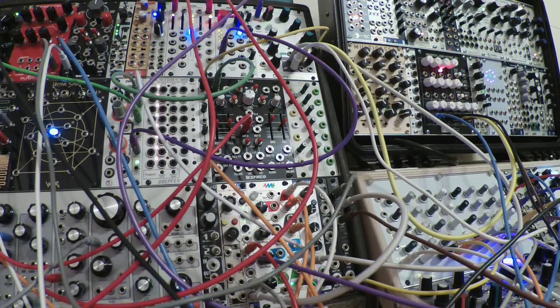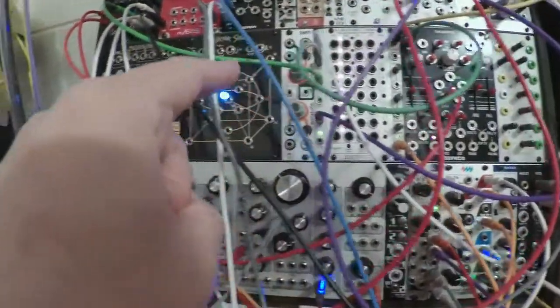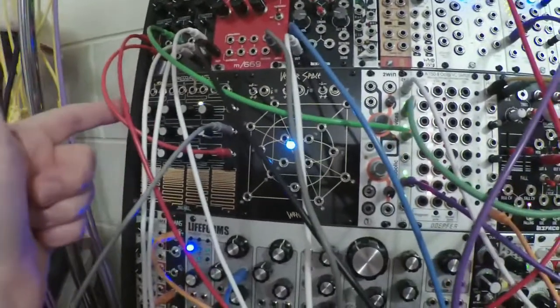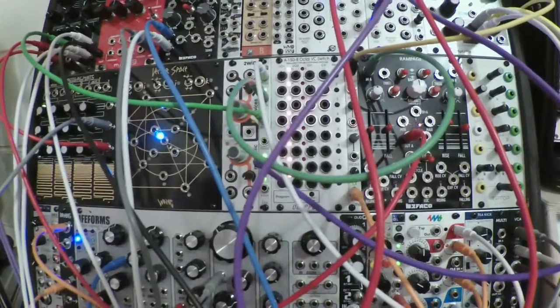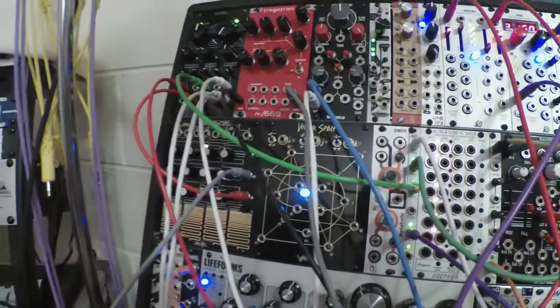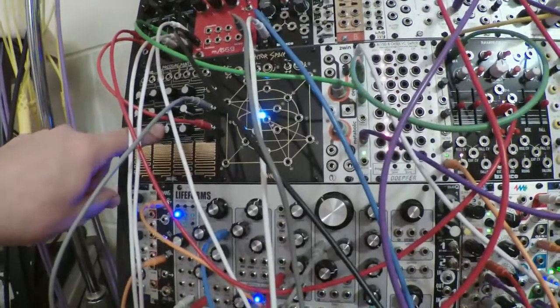It turned out kind of interesting — it has a nice plodding beat that'll put you into a trance. The Brains module works, and I've got an idea for how to use more of these rows and turn a four-step sequence into an eight-step sequence with just one Pressure Points. I could definitely do that because these switches have two inputs. Not sure how I could get the third row in — the top row goes up to eight volts and the bottom two only go up to five, so they were intended for different purposes.